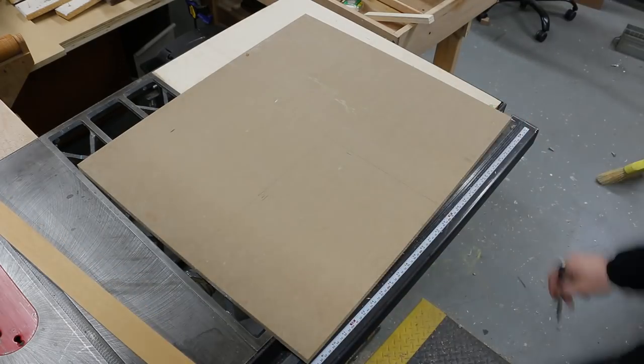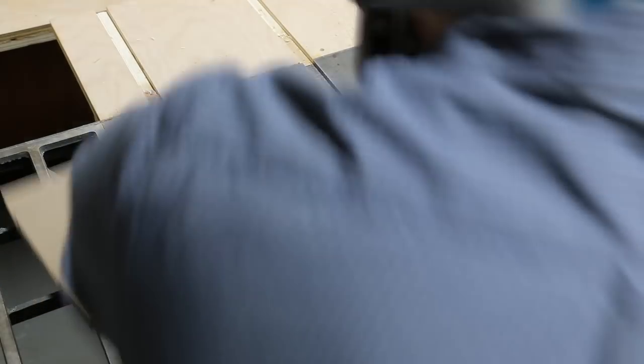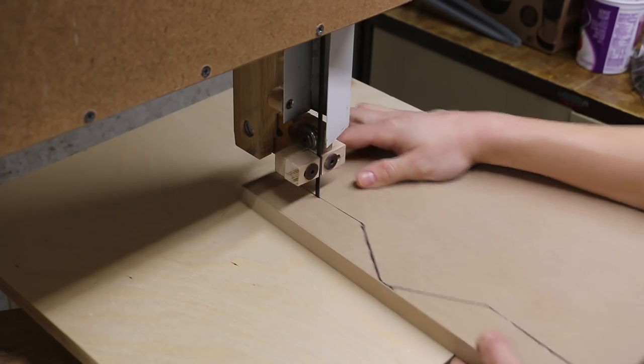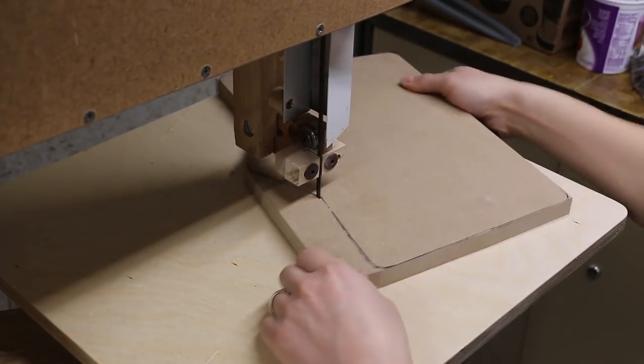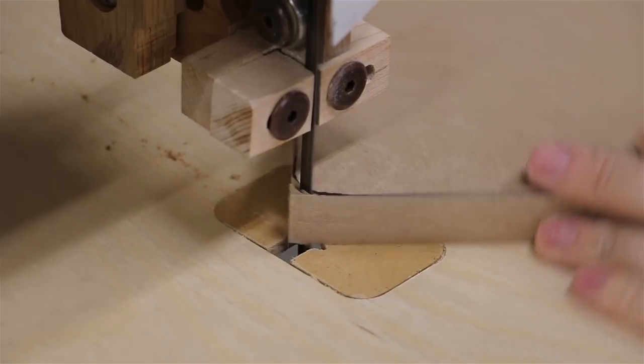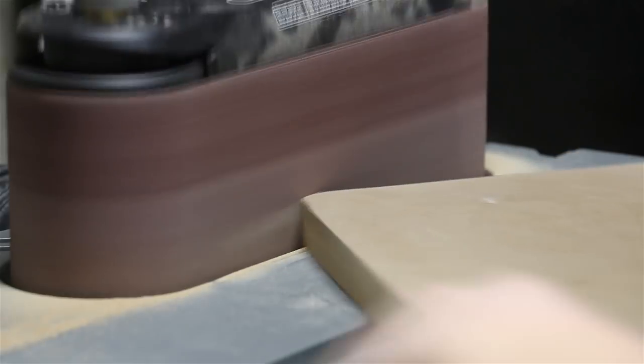I cut out the shape on the table saw and the band saw. MDF is medium density fiberboard, which is essentially sawdust and glue pressed together to make a board. Then I refined the shape with the oscillating spindle sander.